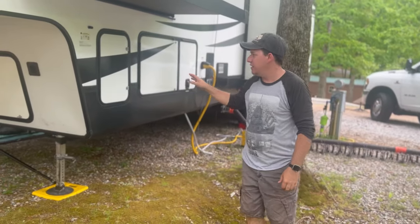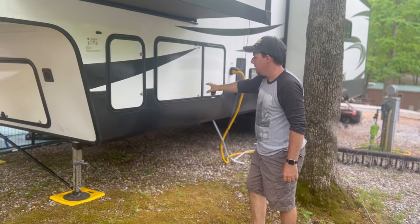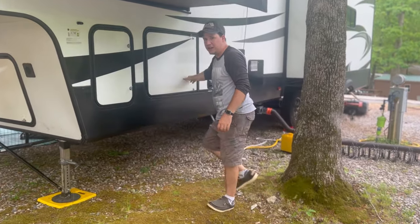Coming around to the other side, we have the other 30-gallon propane tank, and this is the other side of the pass-through storage.